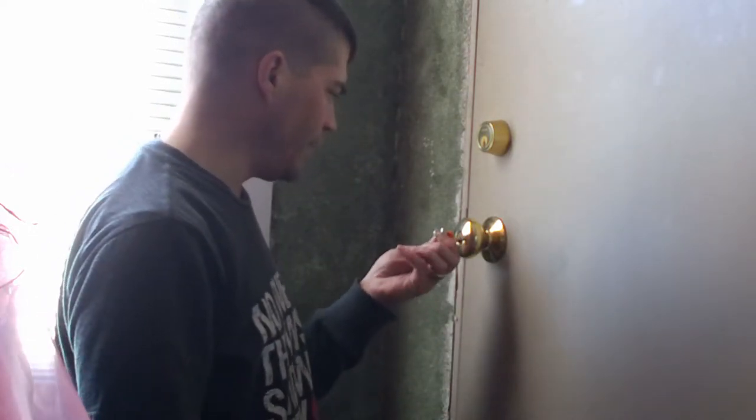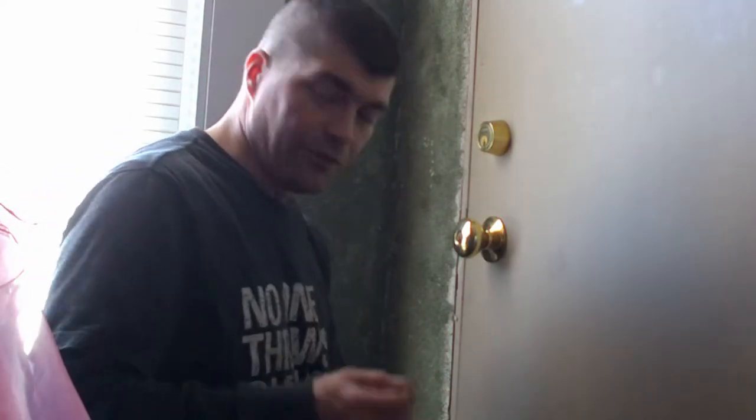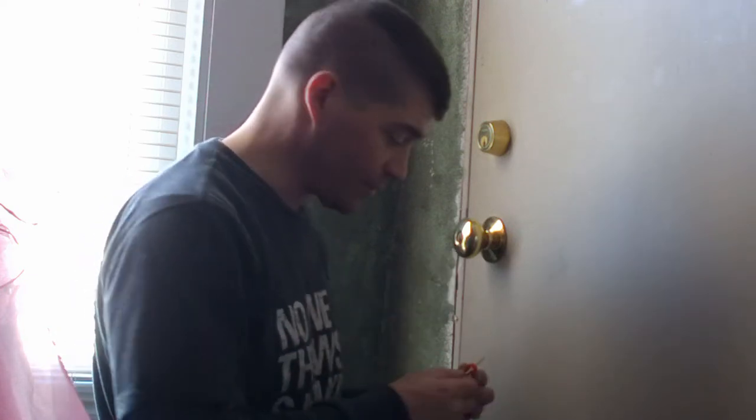We're just going to put it in for the doorknob — and that's the wrong key. Now the set I bought came with a bunch of different keys, so I think this is it. It's a normal house lock so I grabbed the two out of it that are normal house lock keys.